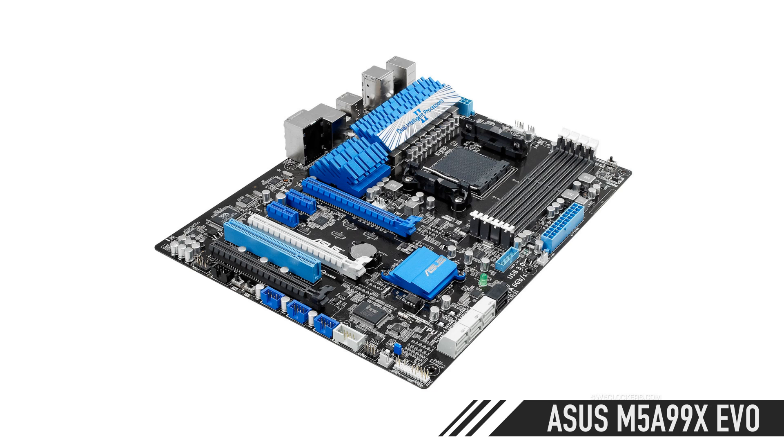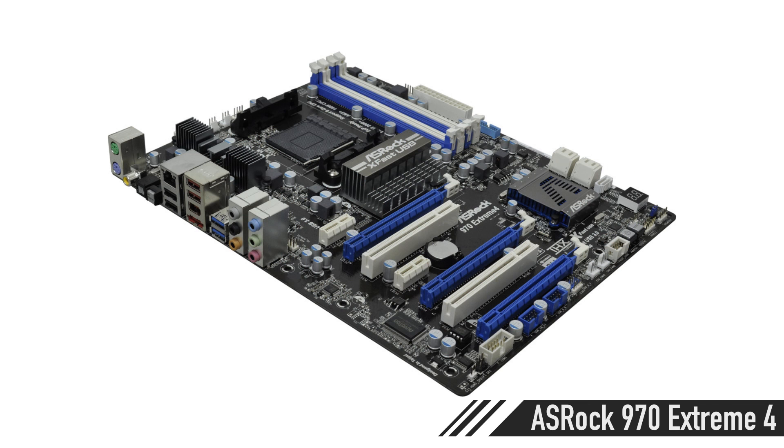You can get the Asus M5A 990X or the Asus M5A 970 Xtreme 4 motherboard — both of those give you USB 3 on the front panel, but they're quite a bit more expensive. So if you just want the speed and want to keep the budget down, just grab the MSI 970A-G46. It's great.